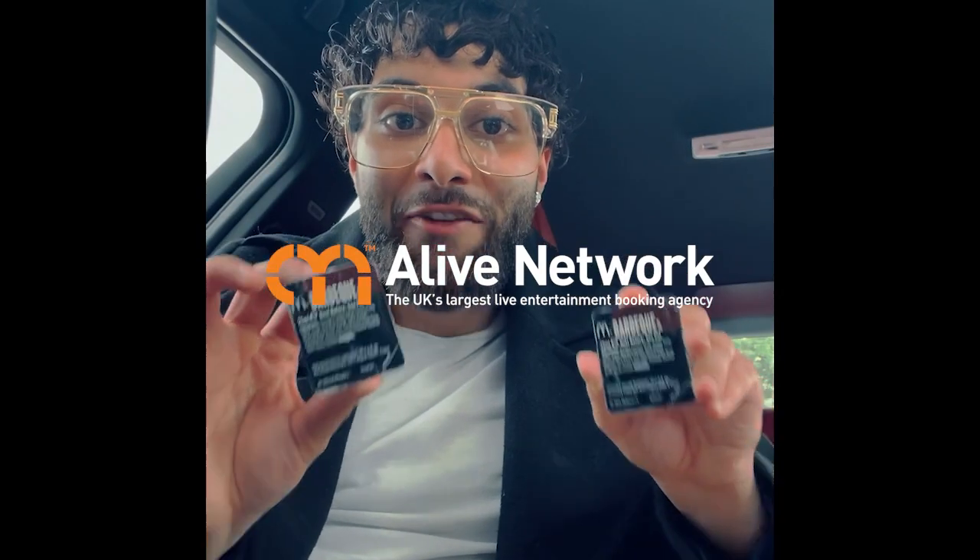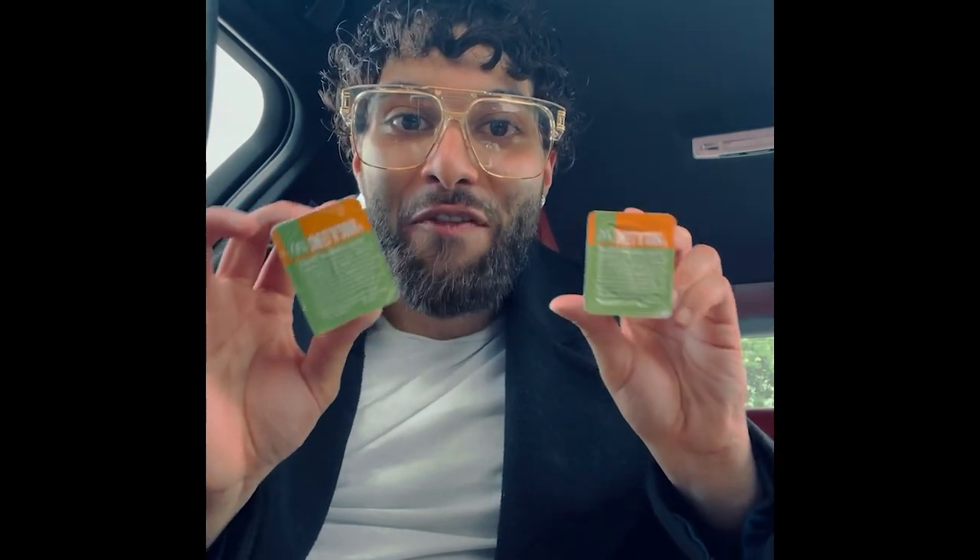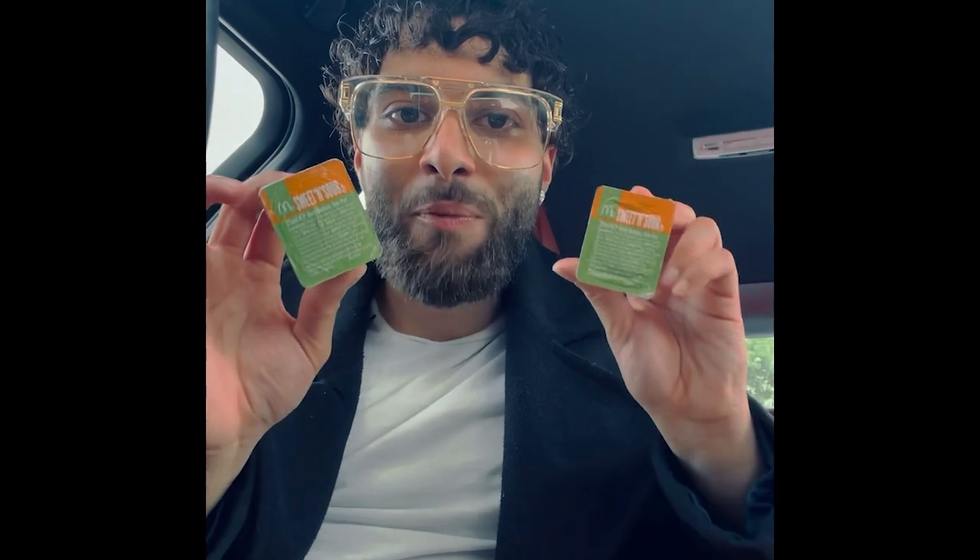Here's a quick McDonald's hack for you. If you ever get the wrong sauces from McDonald's, all you got to do is take two of them, give them a little tap just like this, and they can actually turn into any other flavor that you want. Try it out and let me know if it works — comment below which is your favorite flavor sauce from McDonald's.